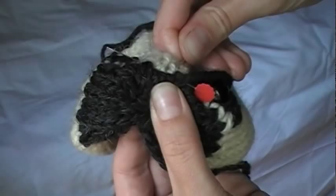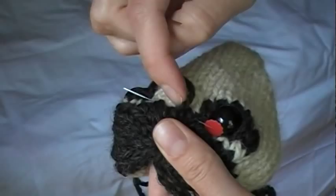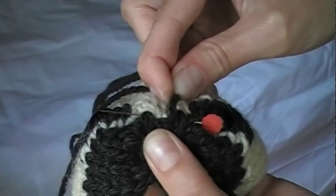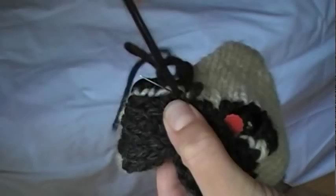If you make them nice and small, they won't show as much on the finished toy. So you're going through the cream colored part between the eyes and then through both layers of the fold there on the bridge of the nose. And that should hold it all very securely. So you just go along there the whole width of the space between the eyes, making lots of little stitches.